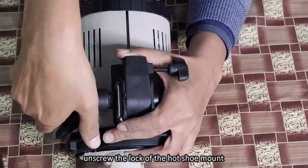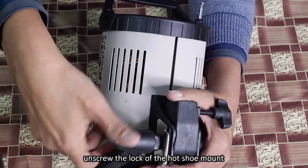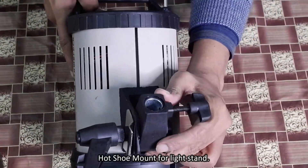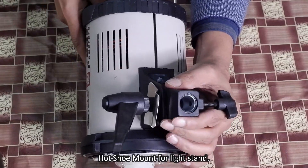Unscrew the lock of the hot shoe mount. This is the hole of the hot shoe mount for the light stand.